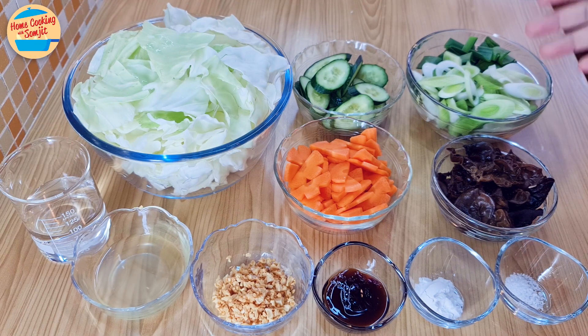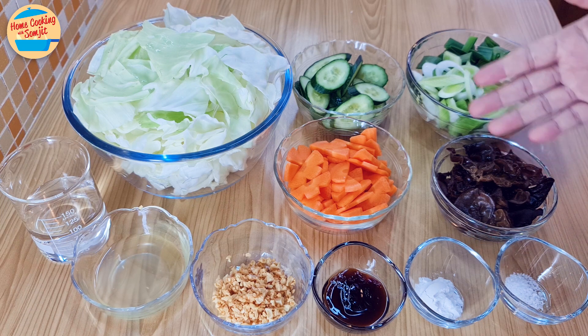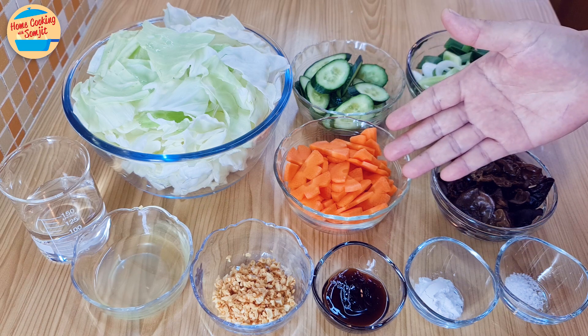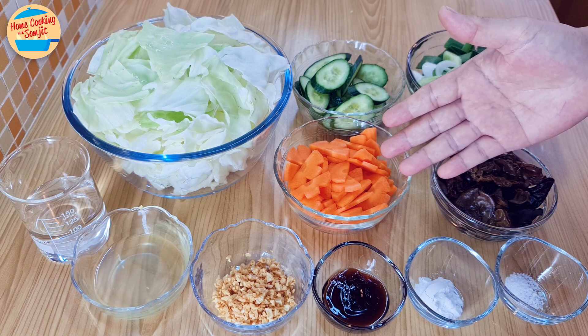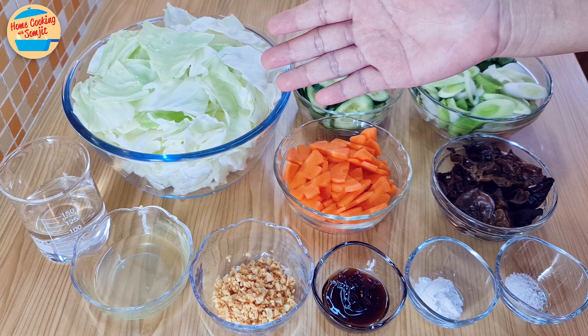The ingredients needed are: 165g of leeks, cut and washed; 50g of wood ear mushroom; 95g of Japanese cucumber, cut into thin slices; 95g of carrot, cut into thin slices; and 300g of cabbage, cut into bite-sized pieces.